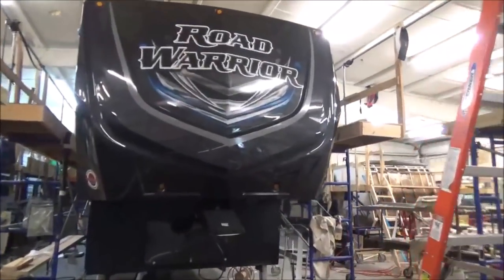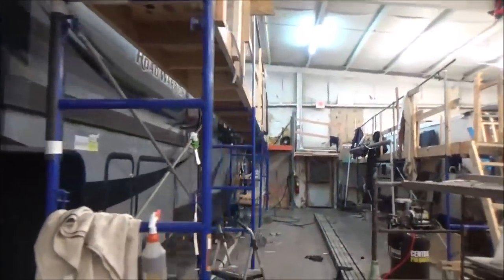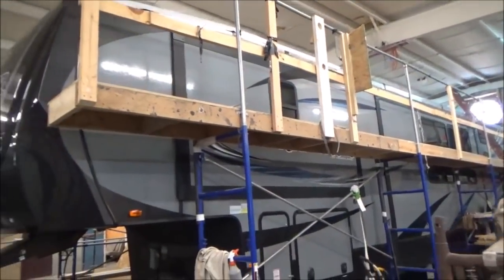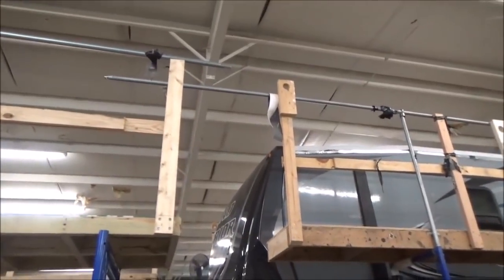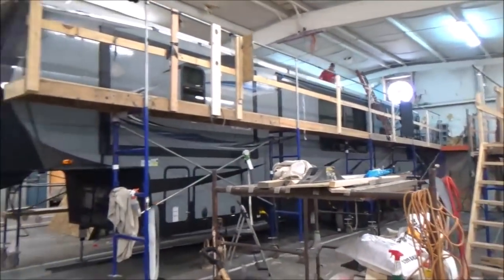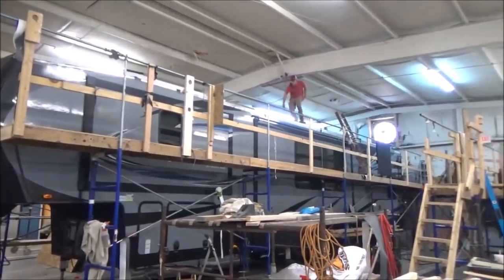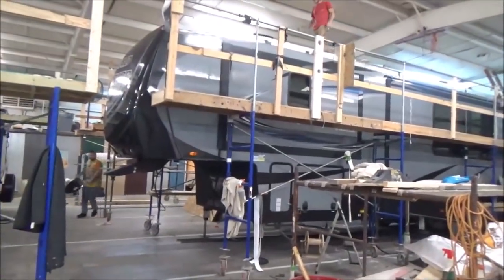We got this big monster in here - a big old Road Warrior. We're going to go up there and take a look at it. This thing is huge. That beam right there is the center of my building, and the building is a hundred by a hundred. We got that little catwalk in the back but this thing is enormous. I thought it was pretty big - I got one in the bay that we're going to do next and that thing is a mammoth.